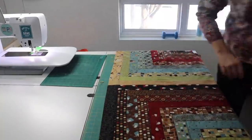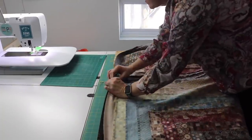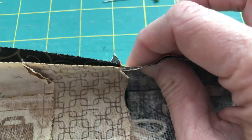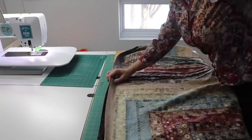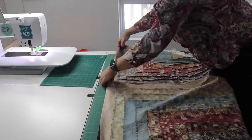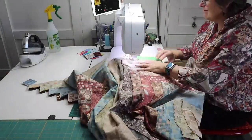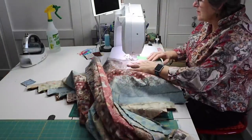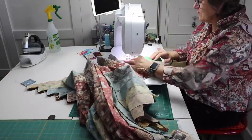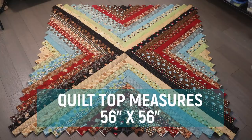On a flat surface, line up the long sides of the block so that the seams in the middle nest. Then, keeping the block flat, pin the strips from the middle out to the ends. Sew this seam together and you're done. At this point, the quilt top measures 56 inches by 56 inches.